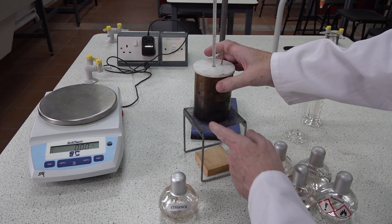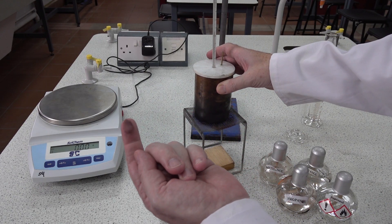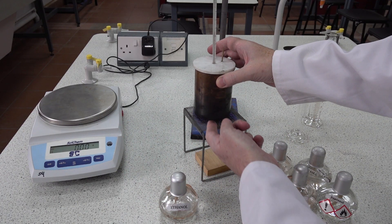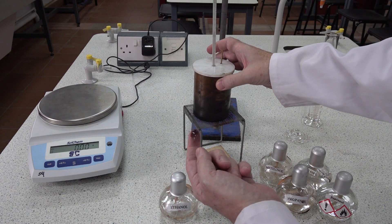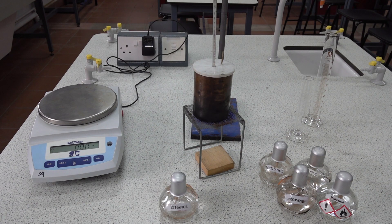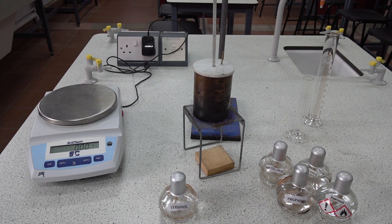Another easily identifiable error is the soot — carbon from incomplete combustion — and there seems to be rather a lot of it in this experiment. We can see that the ethanol does not burn completely, so we will not get a maximum reading for the enthalpy of combustion of the ethanol.